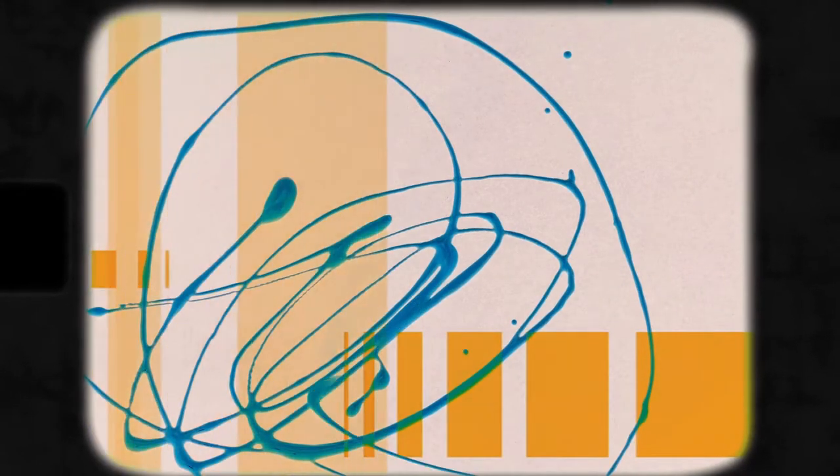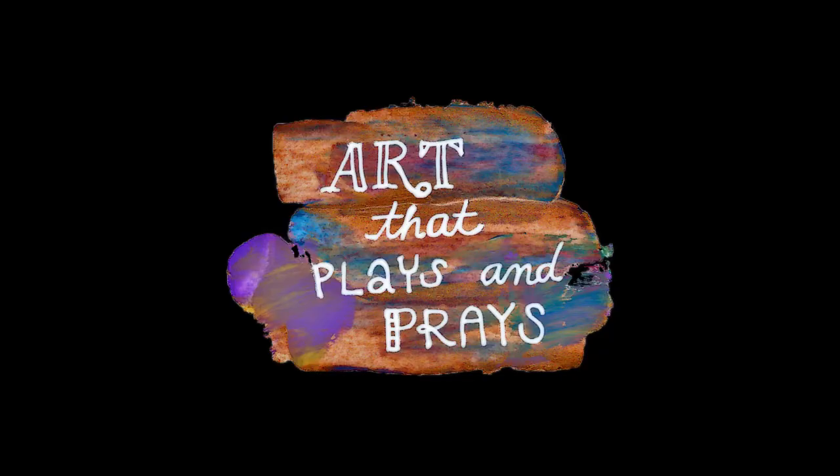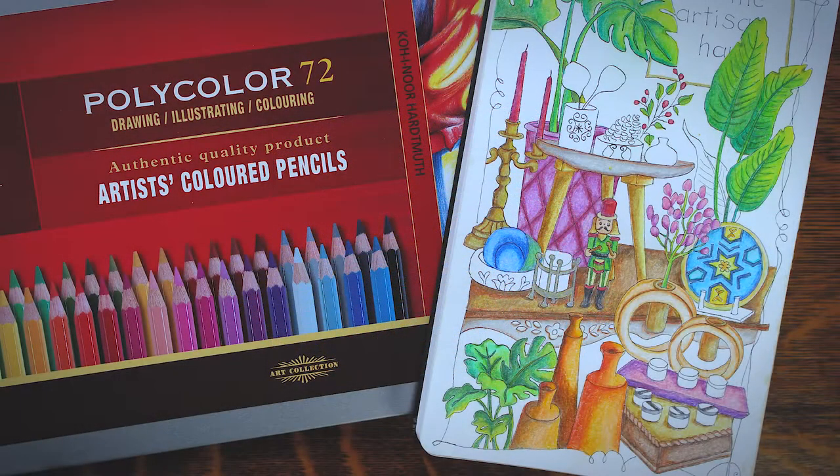Welcome to Art That Place and Praise! My name is Ginger, and in this episode, I'll compare two oil-based colored pencils: the Koh-I-Noor Polycolor and Faber-Castell's Polychromos. I'll also test them out in my Moleskine sketchbook.